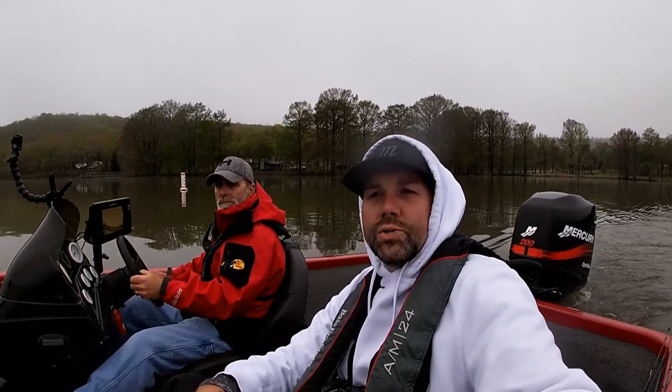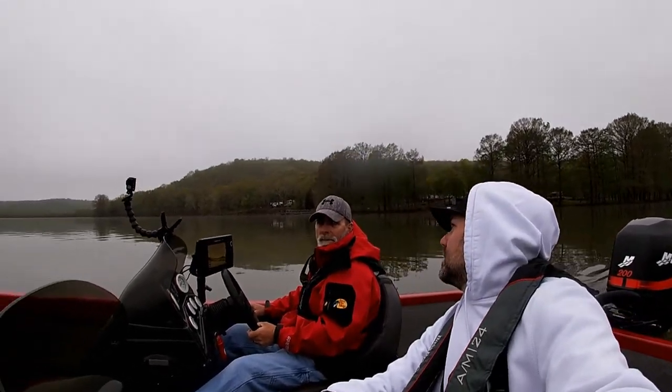We're going to get here and see if we can show you guys how to catch some fish in post-frontal conditions. Brian went yesterday and the high was 39, 40 degrees, so it's a little warmer today. Wish us luck.